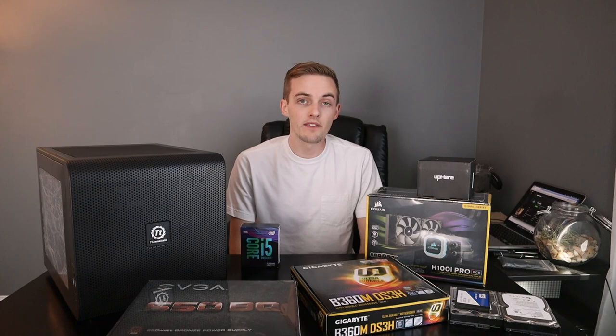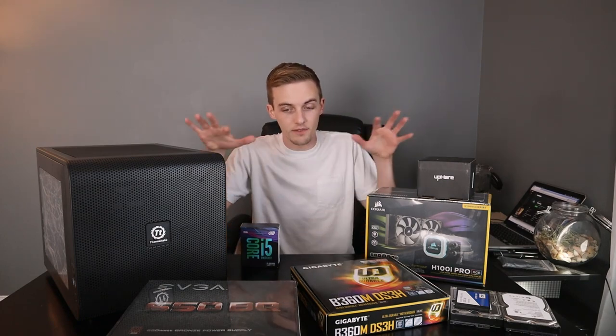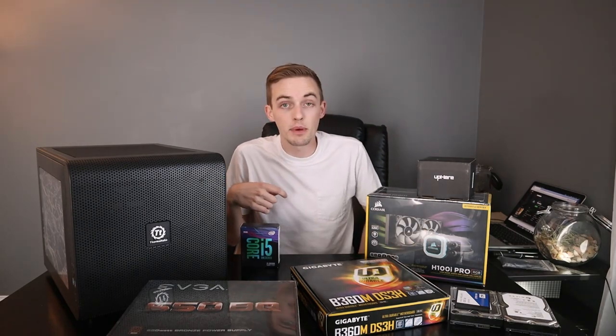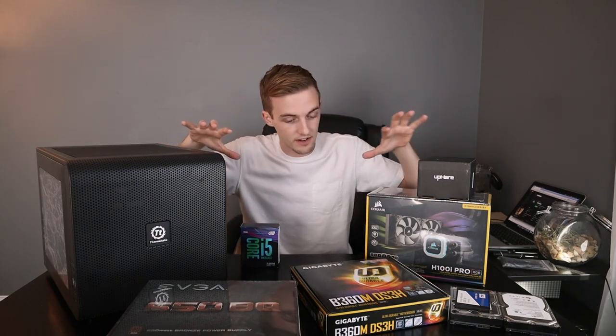The first question you probably have is: how much did all this cost? With Amazon Prime one-day shipping — all the stuff was on Amazon except the hard drives — I paid $775, and about $25 of that was shipping. So realistically I paid $750 for all the parts you see in front of me here.